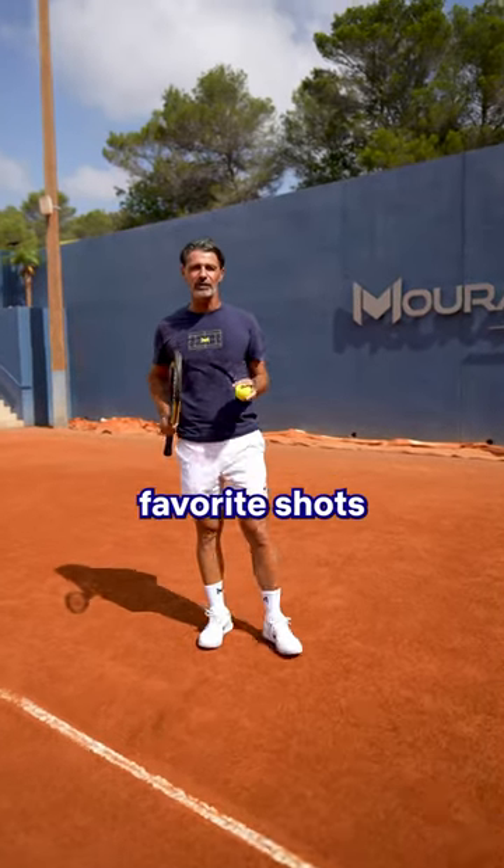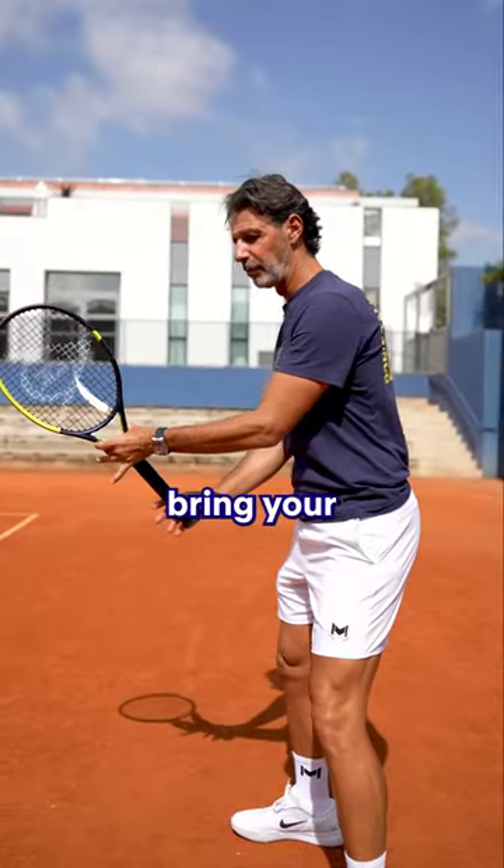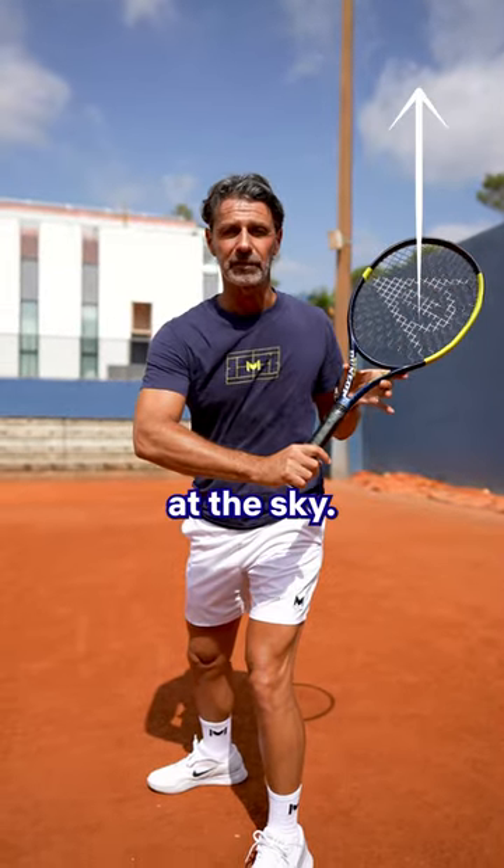Today we're gonna focus on one of the favorite shots of the tennis fans, the one-handed backhand. Use your left hand to bring your racket back, elbow bent and head of the racket pointing at the sky.